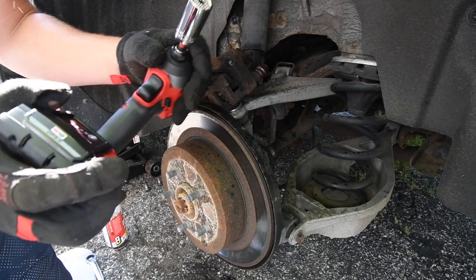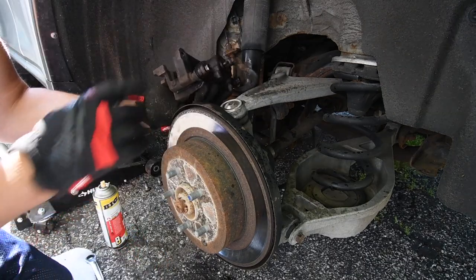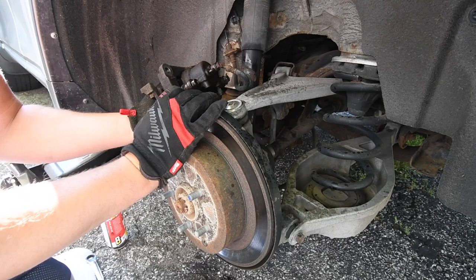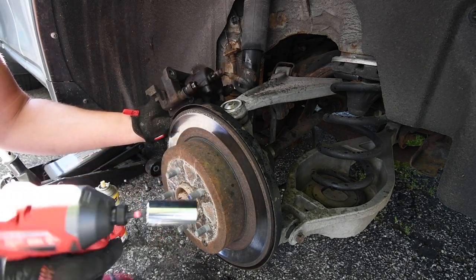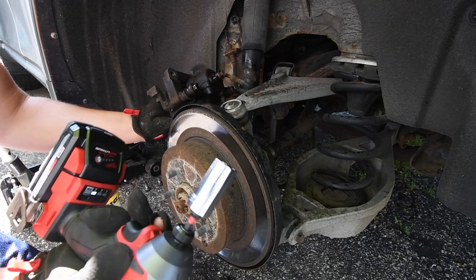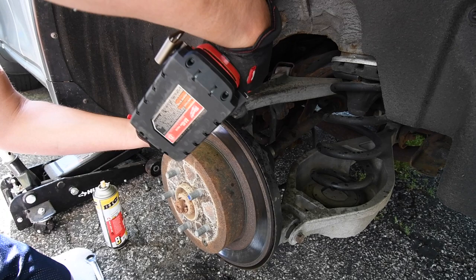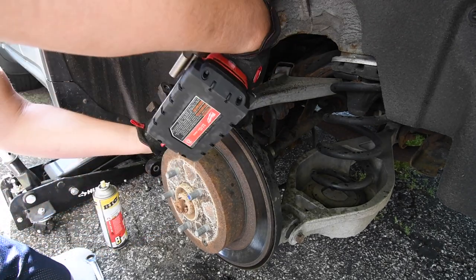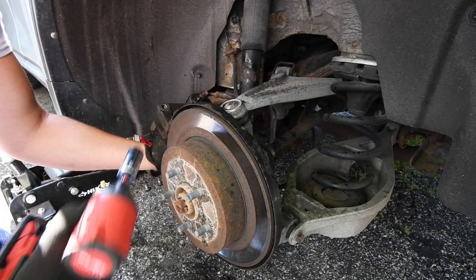All right, so let's see if we can actually bust this loose with this gator socket. I do have a bolt right here that is rounded off and I'm unable to get it. I got this a while ago and haven't used it once — let's see if this will actually help do this job without busting the nut. I don't think it will.